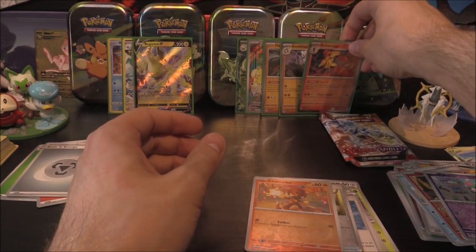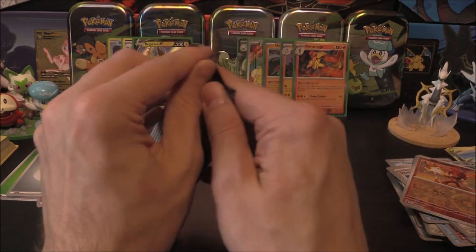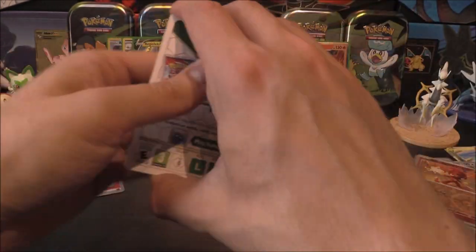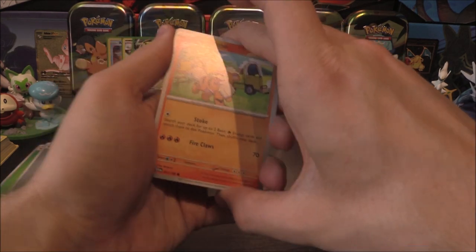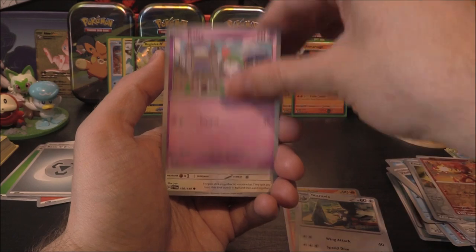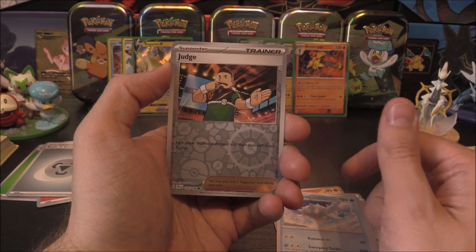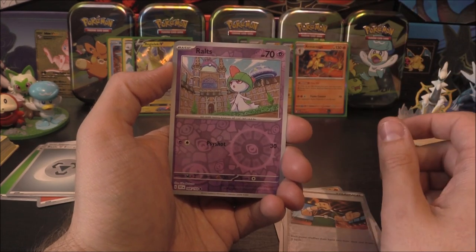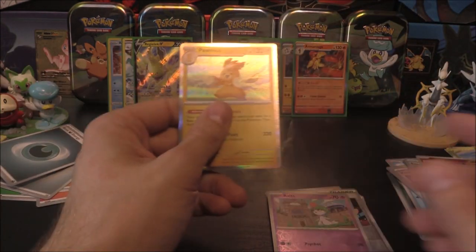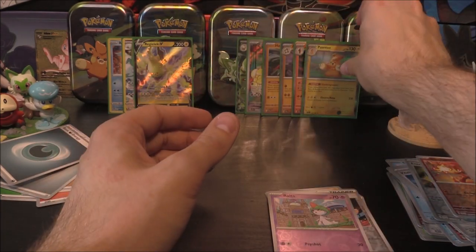One more pack here — I have a feeling this might just be a holo, but things can surprise you in Scarlet and Violet. We have got an EX, we have got an Illustration Rare — is there anything else coming? We've got Growlithe, Staravia, Ralts, Tandemaus, Lucario, Rock Chestplate, Sir Titan, Judge as our first reverse, Ralts as the second — and ooh, we get the Pormat as the holo there. Not too bad at all.